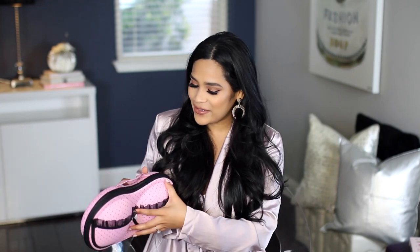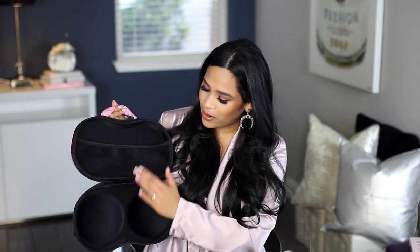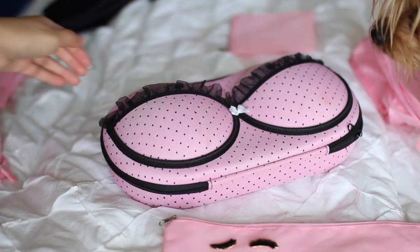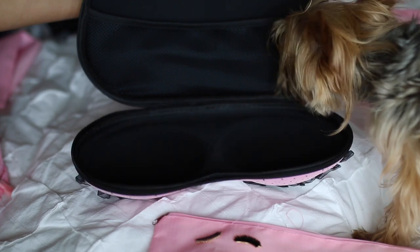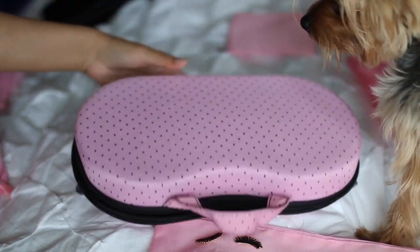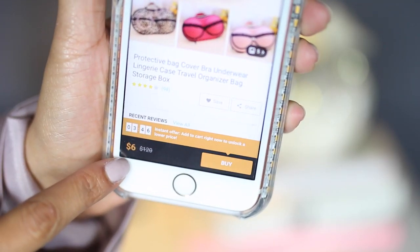I also got this bra packing case, and I just thought it was adorable. It opens up like this, and you can put bikini bottoms down here and then have your bras on top — especially if you have those bras with the wire on them and you don't want them to get bent. This is really cool for that. They had so many different patterns — leopard, cheetah, zebra — but I really like this one because it looked like Victoria's Secret, and it was like $4 or $5.